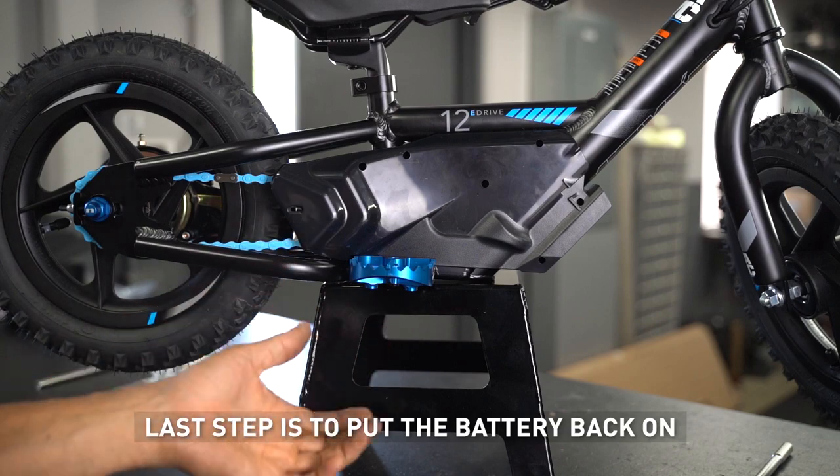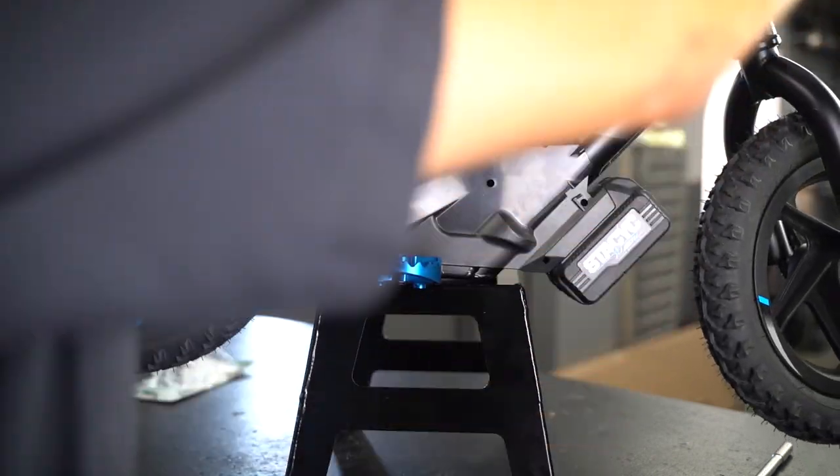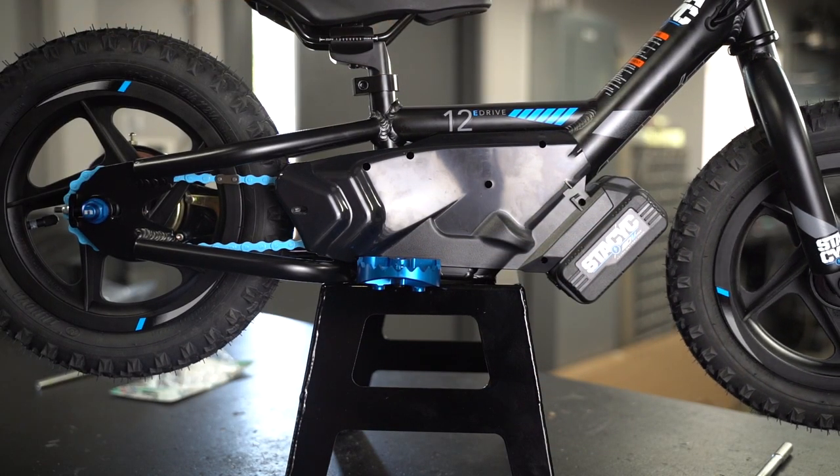All right, that completes our build. Put the battery back on, turn the unit on, and we're ready to go.